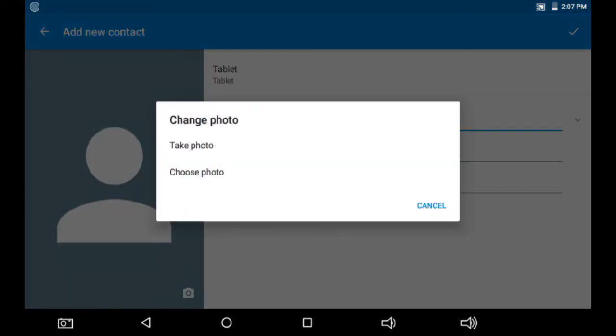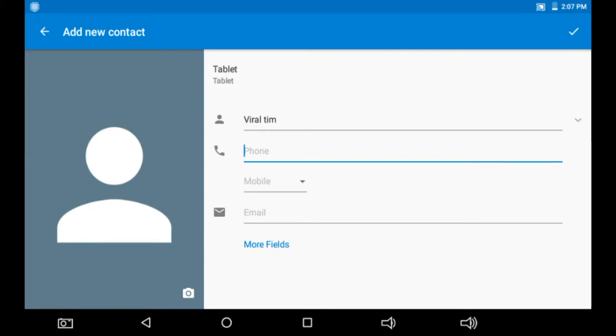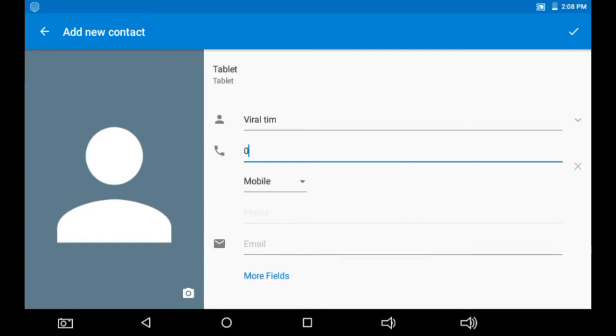Where you see 'Name,' type the name of the person. I'm going to type 'Viral Team.' In the next field, there is a drop-down menu where you can choose whether the number will be a home number, work, work fax, or home fax, but for now it will be mobile.